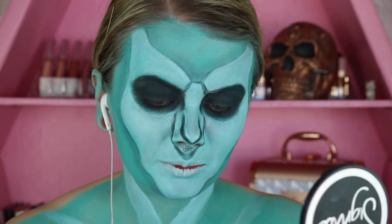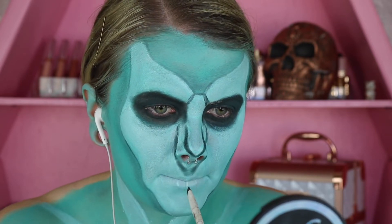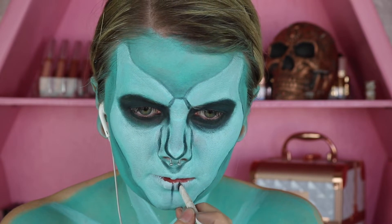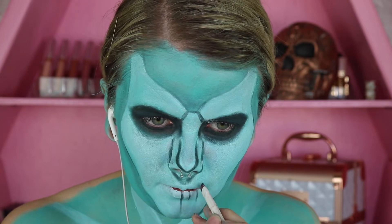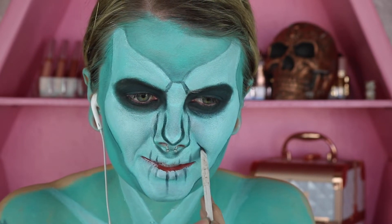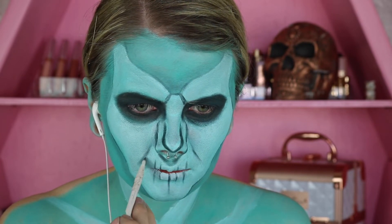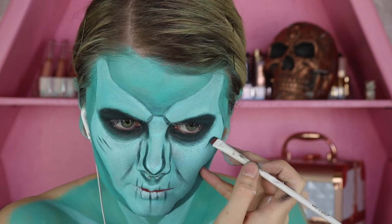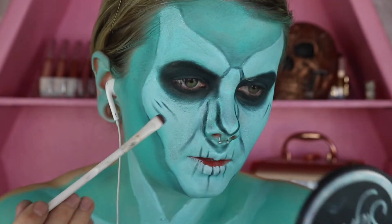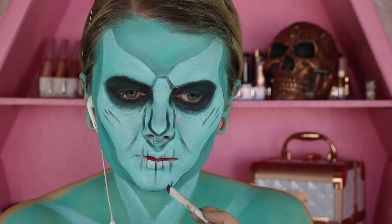I'm going to take that same brush and start drawing some patterns on the lips — first creating a straight line down the center, then adding other little lines of different sizes going from there. I'm also creating some lines that come down on the sides of the face, kind of like smile lines, filling those in and fading them up and down. Then I'm creating some lines by the eye — a couple coming out of the eye — curving them slightly downward, and adding a couple lines on the chin as well.